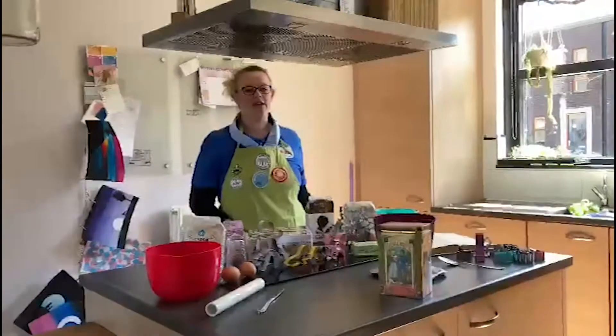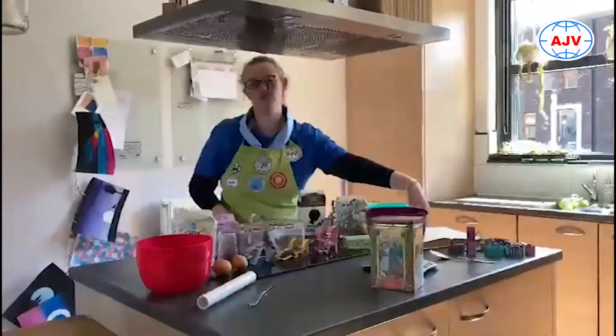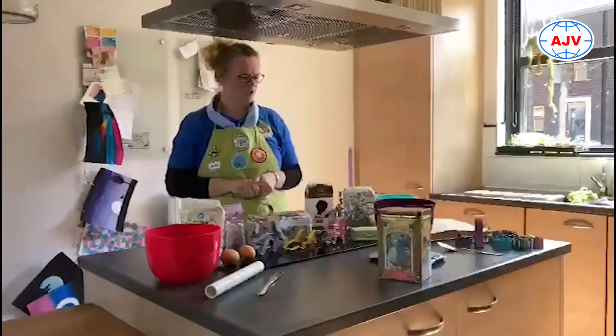Hoi allemaal, wij gaan vandaag koekjes met jullie bakken. We hebben gekozen voor een recept van zandkoekjes, omdat we hopen dat jullie de meeste ingrediënten ongeveer wel in huis hebben.